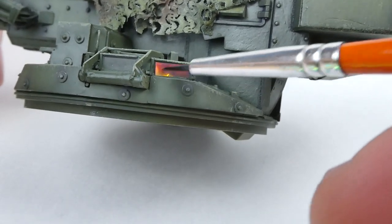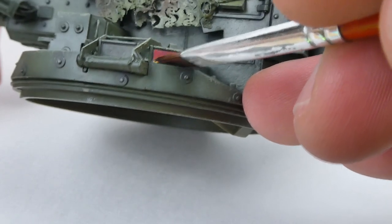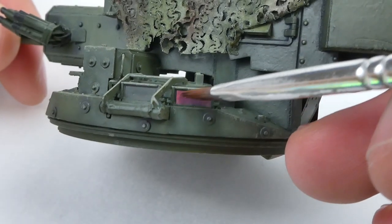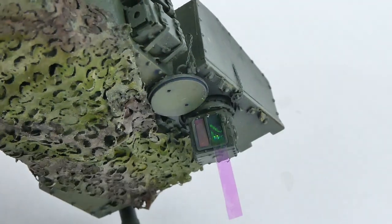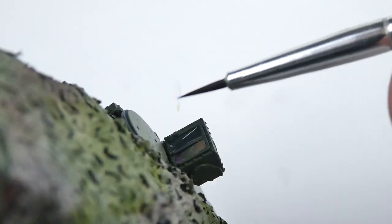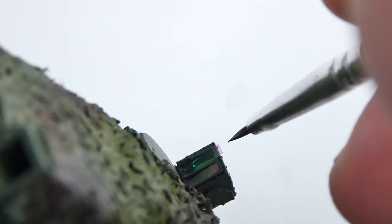Unfortunately for us, most modern armor has tons of large polarized periscopes and sensor lenses. Make sure to take your time and practice on extra periscopes from your spares box before you try on the kit that you're working on. Also make sure to test the coloring of your foil before you apply it, because in my case the green lenses I applied actually looked pink when not on the model. So be careful and know the colors that you have before you commit to applying them on your model.